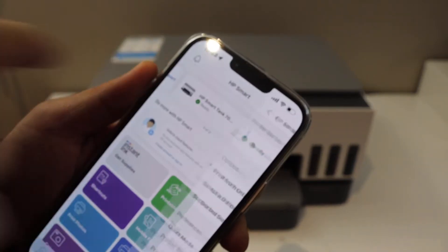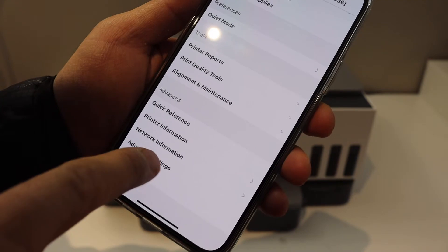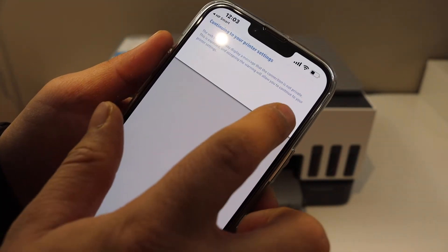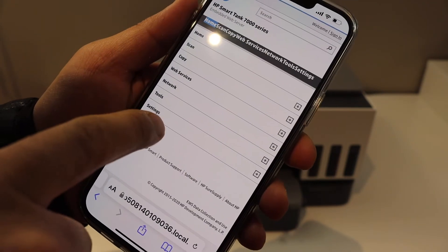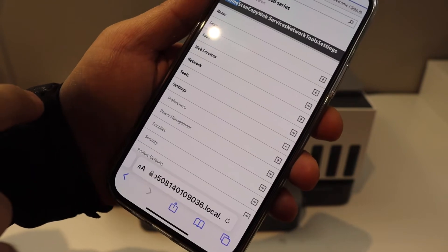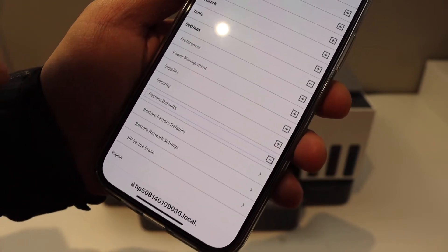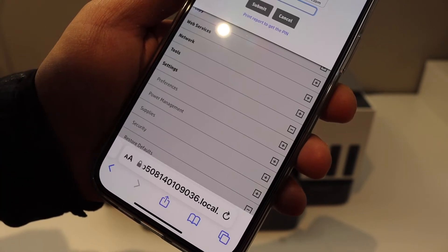Select your printer. On the next screen go to the advanced settings option and click it. Click OK. It will take you to the HP website. You will see the settings option here — click on that. Then click on restore defaults and select restore factory defaults.